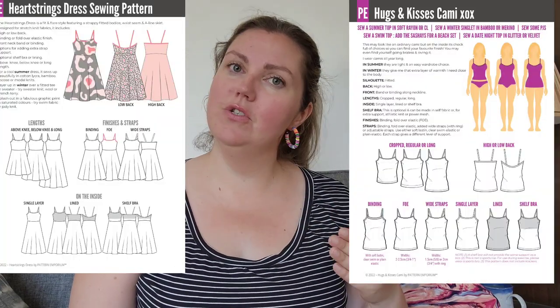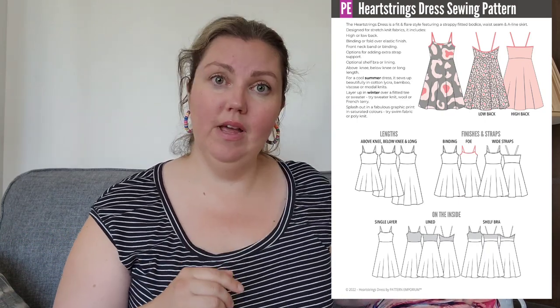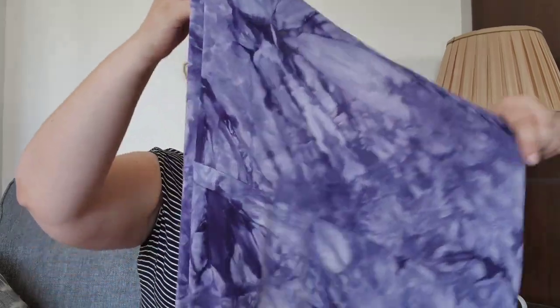The summer pattern that I tested is a double release — a dress and a camisole. They're very similar but the bodice fit is actually different. The first one I made was the Heartstrings Dress, a strappy sundress with an elasticated strap and a bound neckline, a semi-fitted bodice, and an A-line skirt. I'm going to show you the one I made in testing — it's made out of a tie-dye bamboo rayon spandex jersey with a strappy neckline.